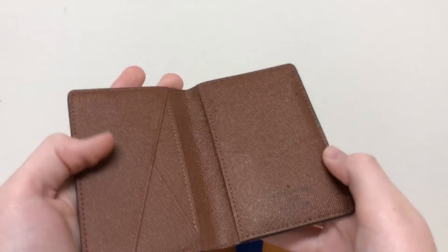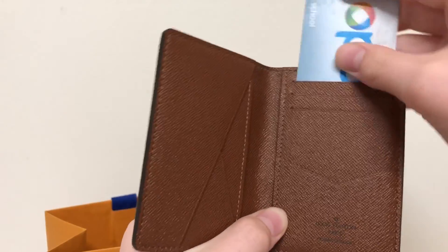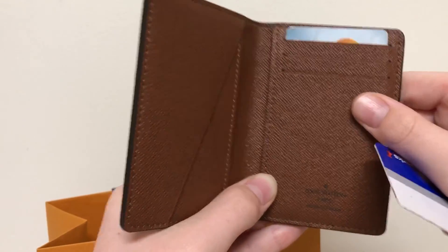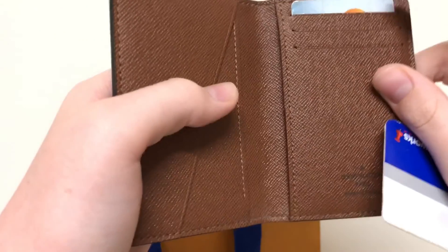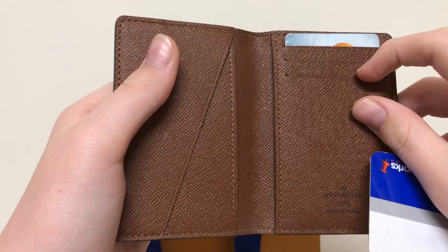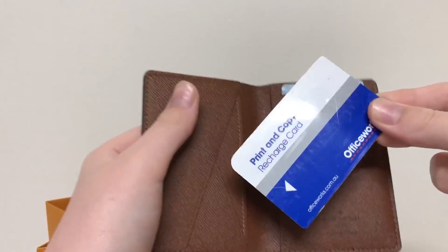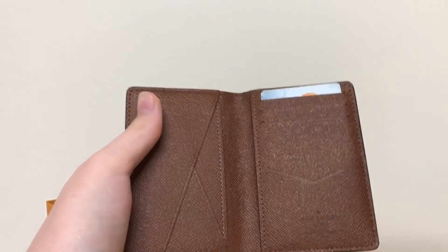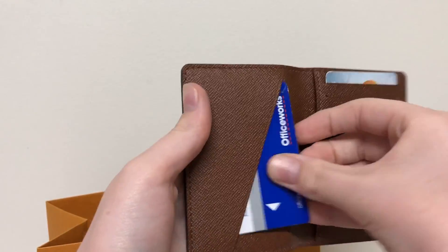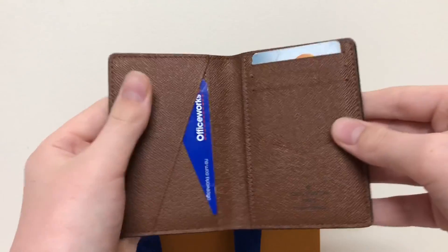So I put my opal card on the back there. On the inside I'll normally have my door badge card, an opal card, and my ID. For example — I won't show my ID here — but you could put something like an Officeworks card into the slot there, or generally in here. It's great to just slip them in. Generally I like to put cash into this little part here too.